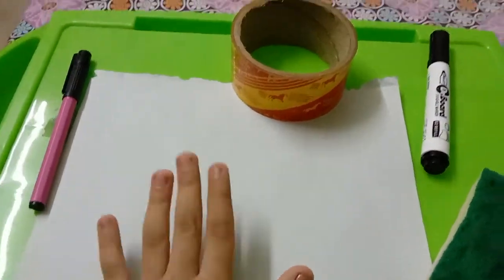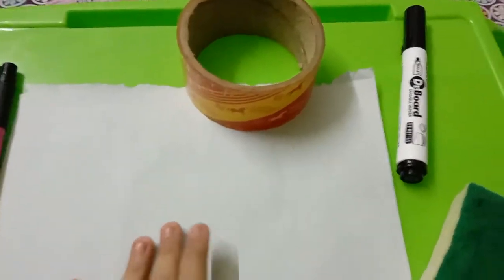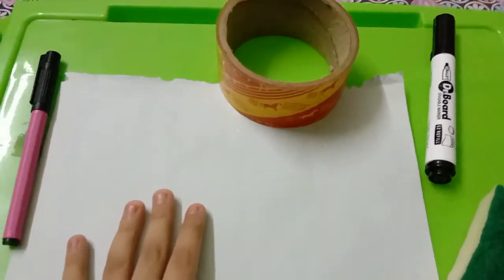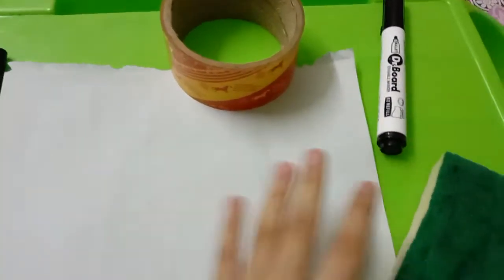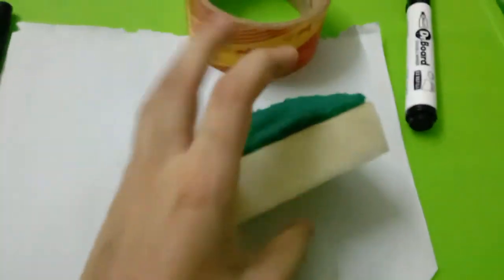Hey friends, welcome to my channel Creativity with Saunas. Today we are going to make a cute whiteboard. You will need scotch tape, so make sure to have that ready.